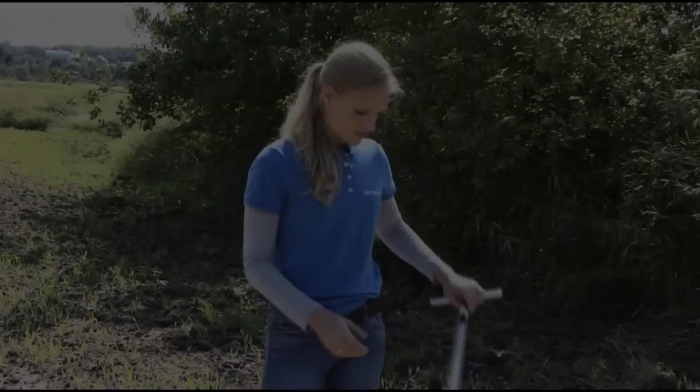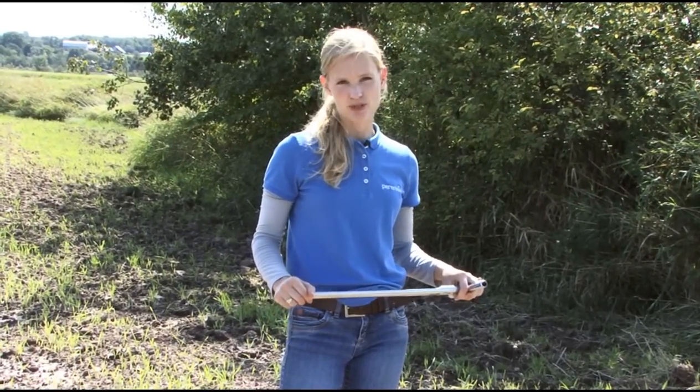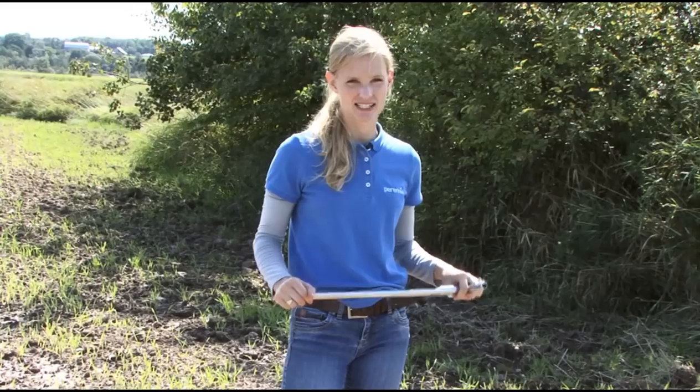Hi, my name is Amy Sangster. I'm the soil specialist for Perinea and today we're going to talk about how to take a proper soil sample. Soil sampling is actually a pretty easy procedure. There are a number of tools that you can use to take a sample.